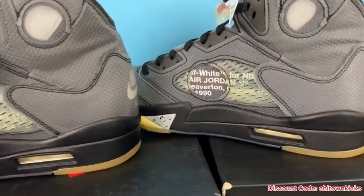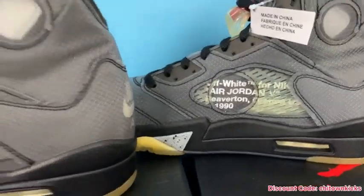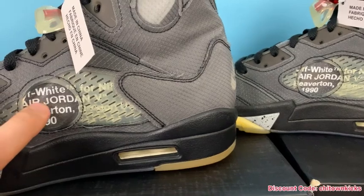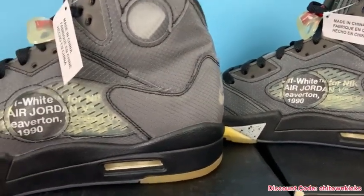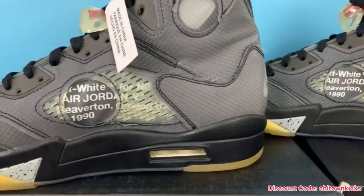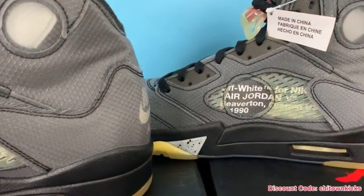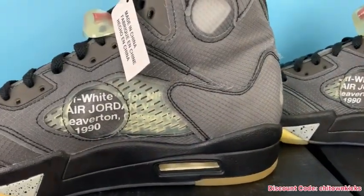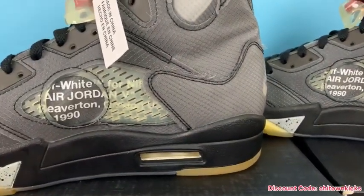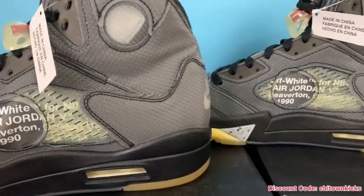A big detail on this shoe is the Off-White text placement underneath the cage. You can see it looks good — you can see where the '90' hits. The font is good, the boldness is good. You can see where the 'd' and 'a' hit — it's almost spot on. The TM behind there is hidden a little on the rep where it's more exposed on retail, but I believe that's kind of a feature that varies; you just want it in the same ballpark, which this is.